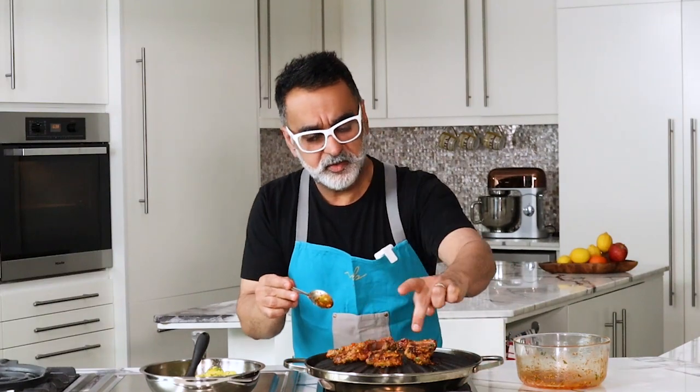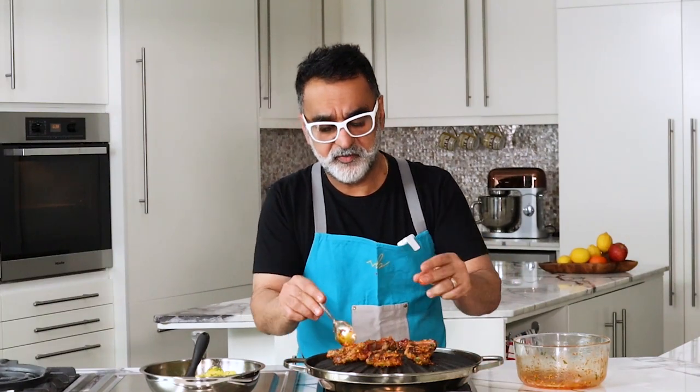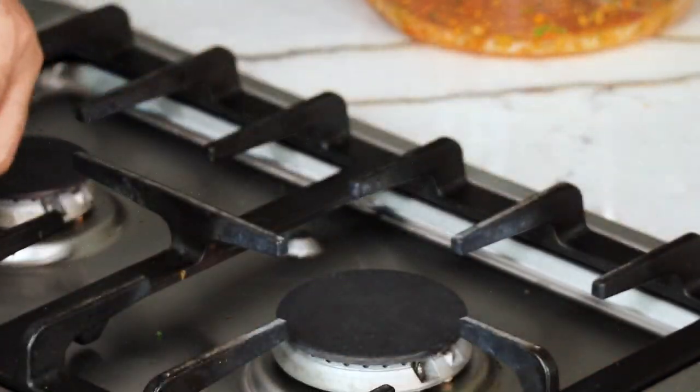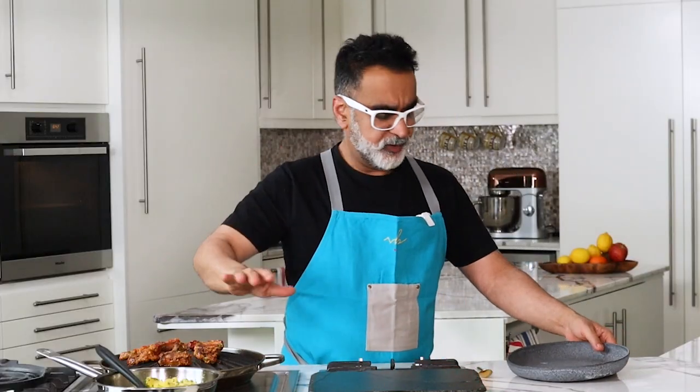The lamb is done — you can feel the firmness, it's quite firm. I'm going to switch off the heat and let the lamb rest in the pan for just two minutes to become soft. In the meantime we can organize the plating.